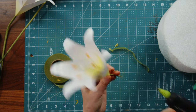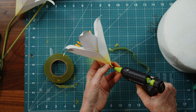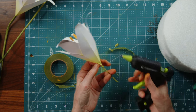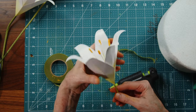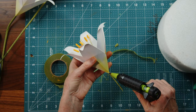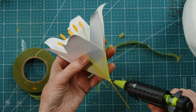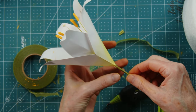Part of the fun of being a crafter is figuring out solutions — that was a mistake, how can we solve it? I'll hang it upside down until it cools. And as I was doing that, I bumped some of the petals with the yellow — hey, it's very realistic, right?